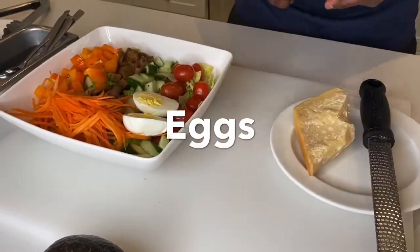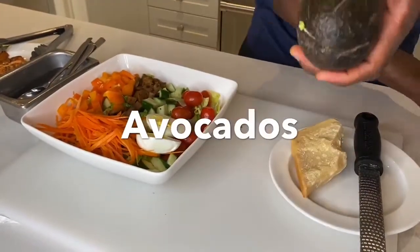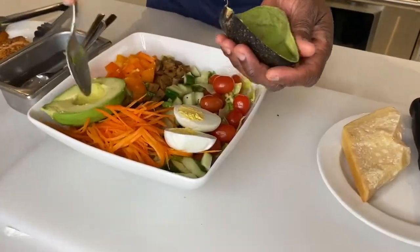A cop salad has to have eggs — that's what makes it, I say. Let's do it together here. I'm going to scoop this bad boy out, right there.